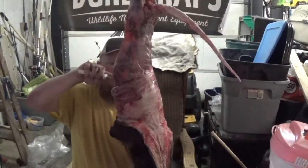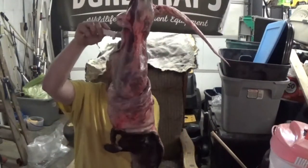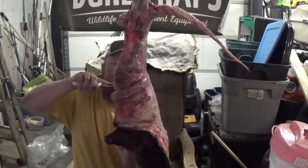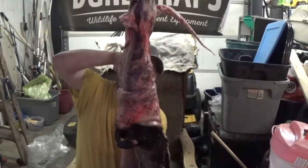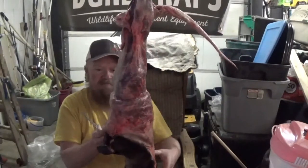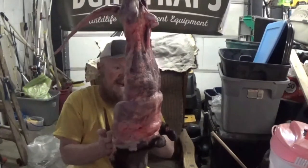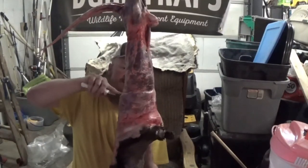He caught this thing in a conibear. I have yet to see where it gripped it at besides right around here — right here, as you can see. I haven't seen the other part of it yet. There's going to be a lot of fleshing on this thing. I don't even flesh this much on a coyote — I bring off some, but not a whole bunch.